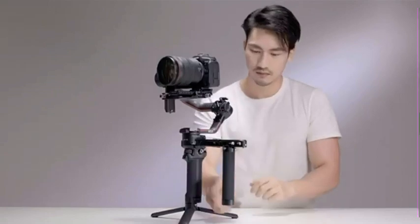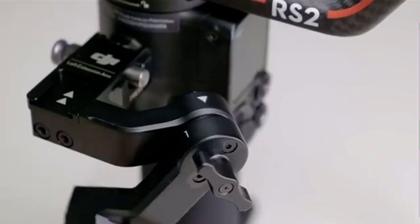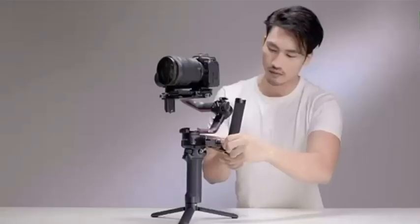To shoot at low angles, loosen the knob marked 1 on the rotating shaft and rotate until 2 appears and aligns with the arrow. Then tighten the knob to finish the adjustment.